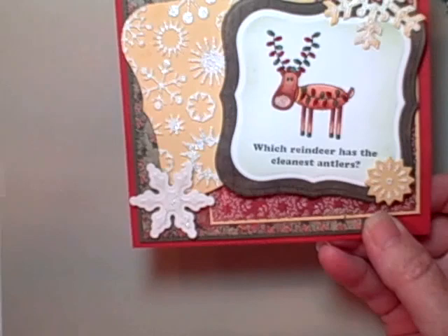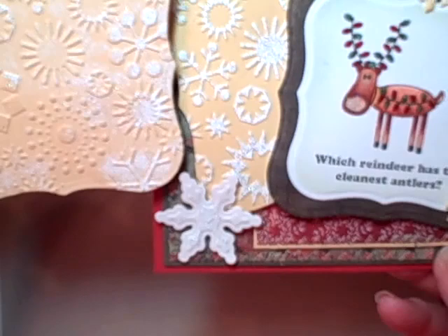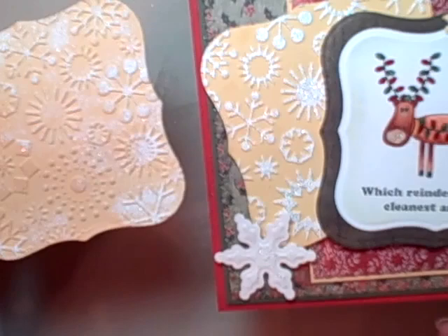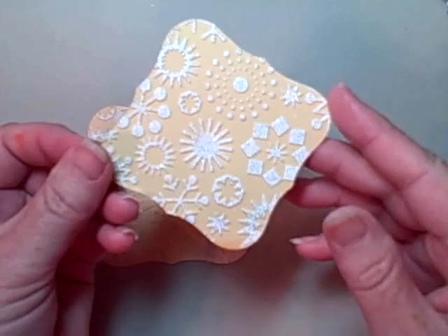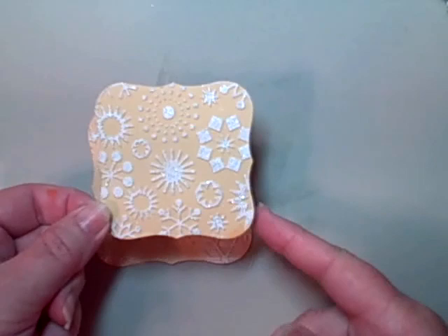This is the card I've been working on, and this was my first attempt at doing the snowflake background. When I realized my mistake of not using the Embossing Buddy, you can see the difference — it's very obvious. So if you're new to stamping or you've just discovered heat embossing and you're not quite sure what that little pouch is all about, now you know. You've also learned the new trick of heat embossing on something you've already dry pressure embossed. I hope you liked it, I hope you learned something new, and I hope to see you back. Thank you so much for visiting today, bye now.